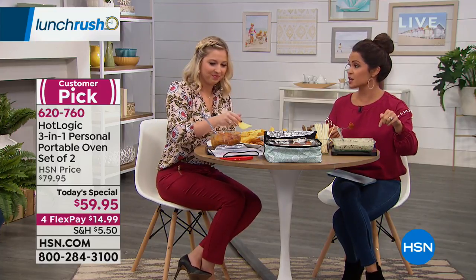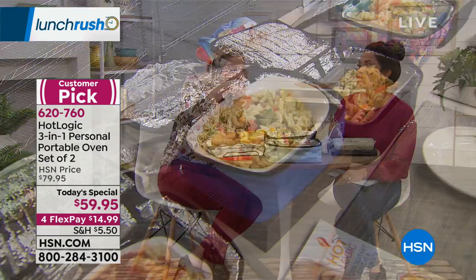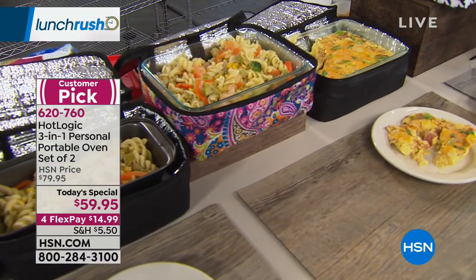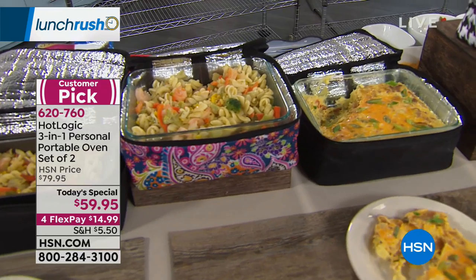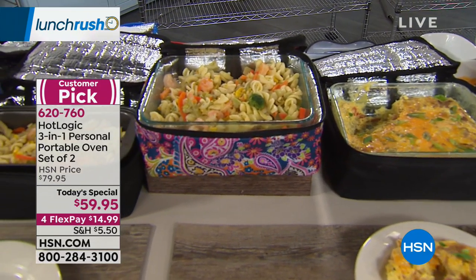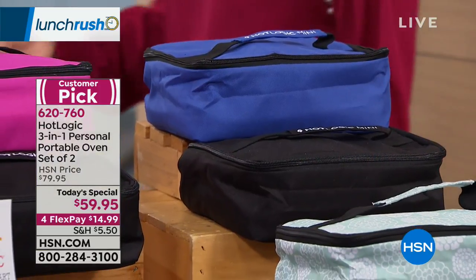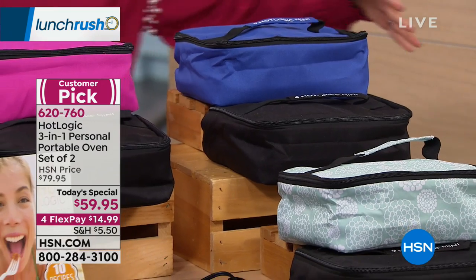I love that we're giving you two. We've never done the Hot Logic as a Today Special, and we've never done a two-pack to offer you. So even if you're gifting someone and you want to keep one and give one away, you can do that as well. And we have great color options. This could be pre-made meals that are frozen, a frittata you put in at night, your desserts, your dips — anything you can think of, any container you can think of as well.